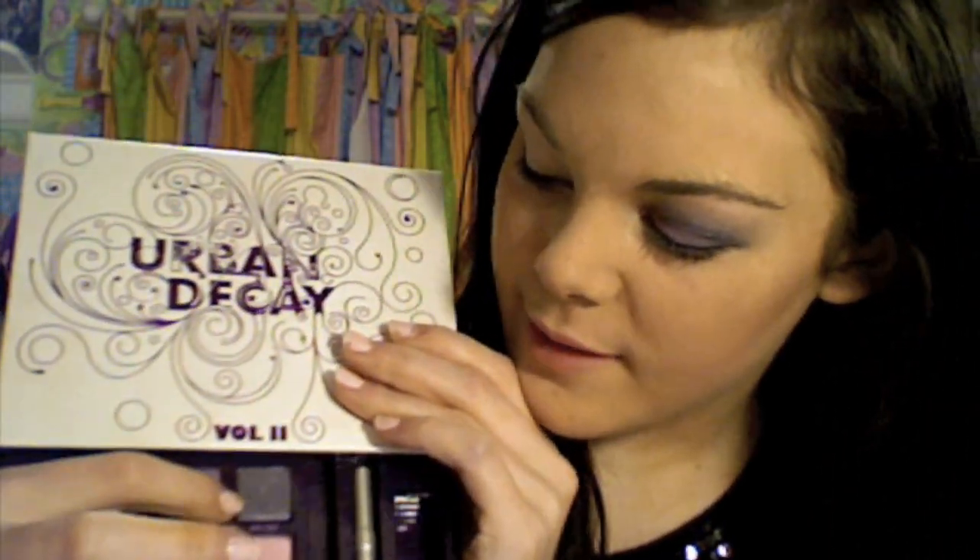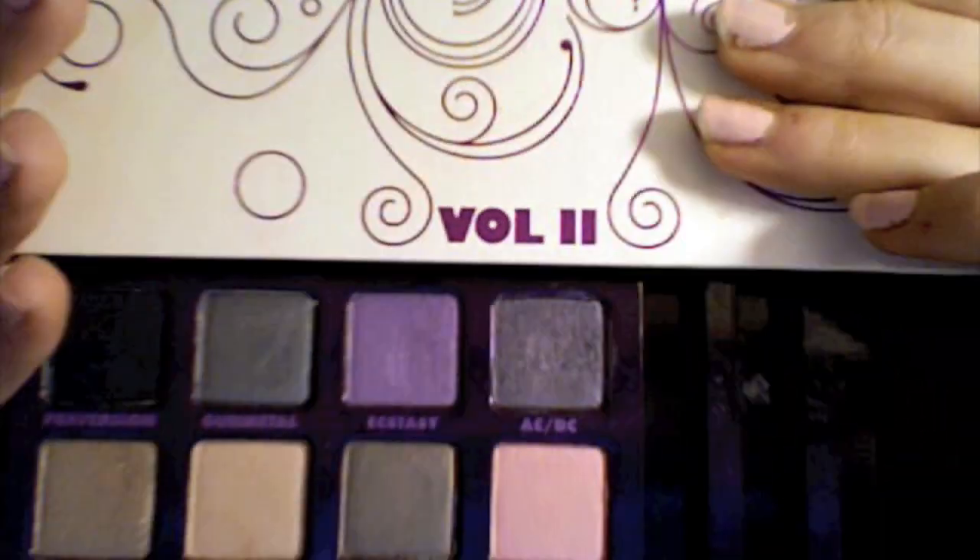I also used Gunmetal, ACDC, and Sellout. I can swatch these for you real fast. Gunmetal is like a dark gray color. Ecstasy is a bright purple, like a neon-y purple almost. ACDC is more of a darker silver purple. And then Sellout is just a really nice highlight color — it's very silky and really easy to blend. So if you would like to see how to get this look, then keep on watching.